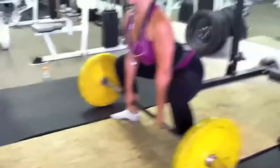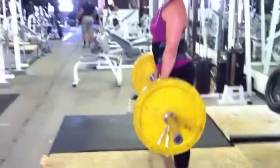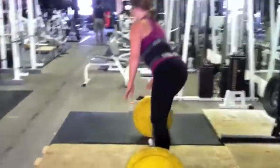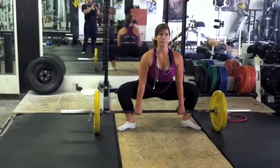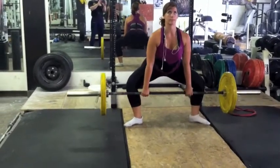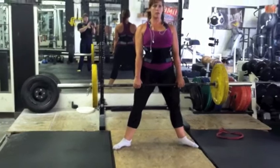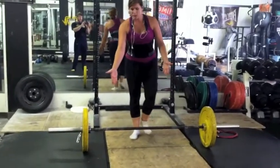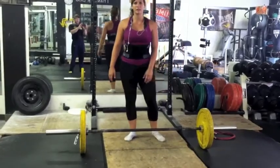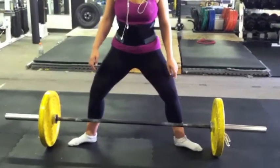Or you can externally rotate further, which kind of aggravates a hip issue that Andrea has — it aggravates a nerve in her back. Here I have her trying to externally rotate more, but it's not quite working out. Her feet are still turned in a little too much. Her ankles should be underneath her knees from the front view. Here we kind of correct that.